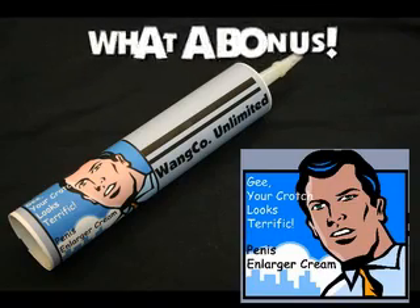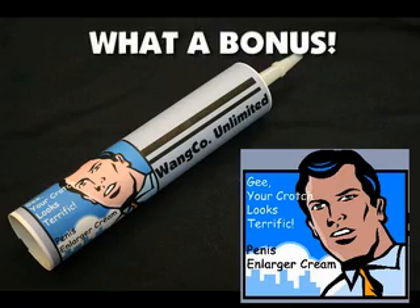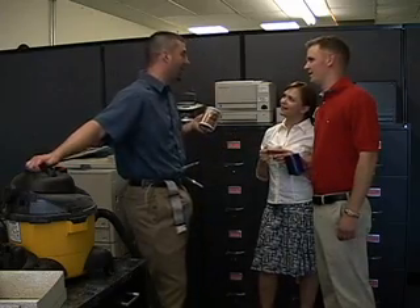And if you act now, we'll send you our no-fail penis enlarger cream free as our way of saying thank you. So you're telling me you can make my detachable penis even bigger? You betcha. Use it with the Wangtastic to achieve maximum Wang-osity. Men will envy you, and women will want to have freaky weird sex with you. Know it. I wrote it.